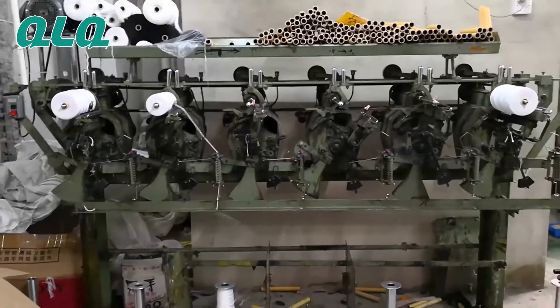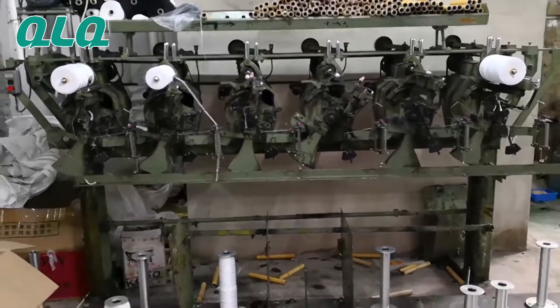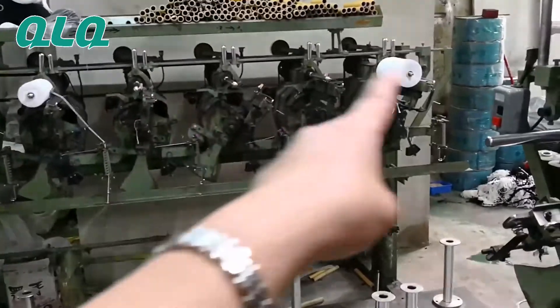Yes, this is our center core working machine. So you see this is 6 pieces of hand: 1, 2, 3, 4, 5, 6.